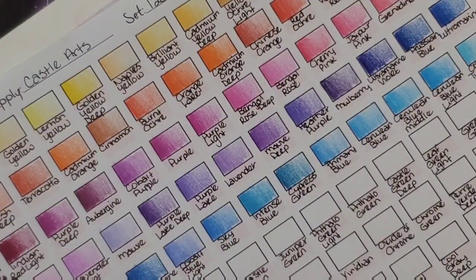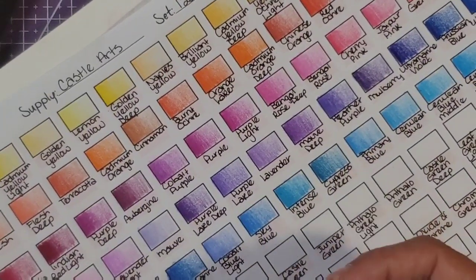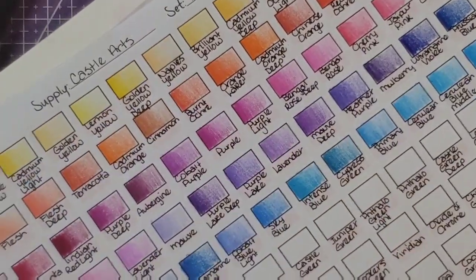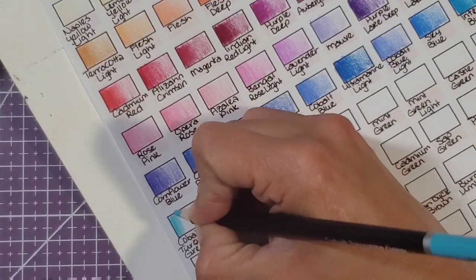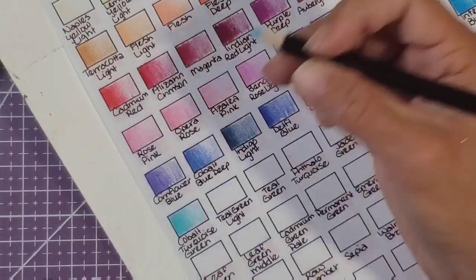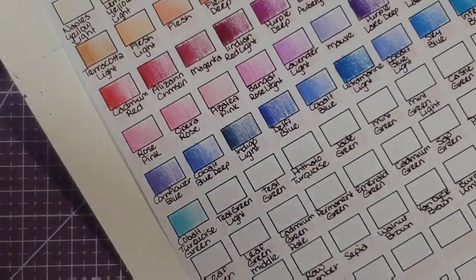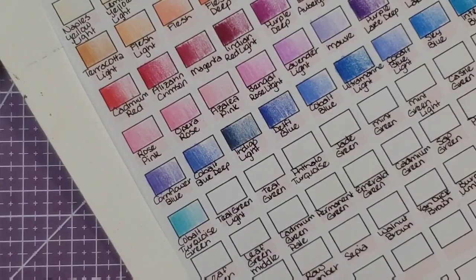Prussian green — nope, not one of those. Phthalo, hooker's, phthalo cadmium, teal green light, terra verde, chrome green, meridian leaf, teal, phthalo turquoise... cobalt turquoise green — it was laying right beside me, go figure! Next time I do this I'm going to need to be more organized. I just wanted to take advantage of the relative quiet in my house right now. Teal green light — right here.